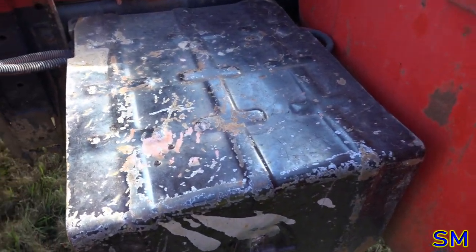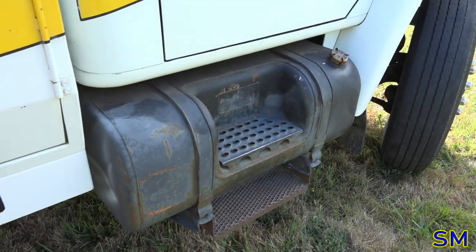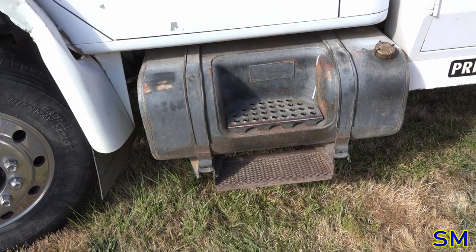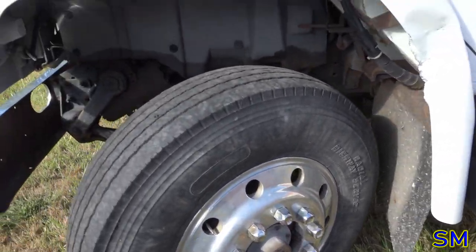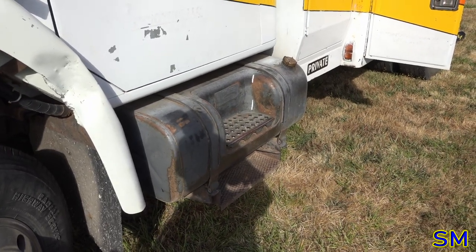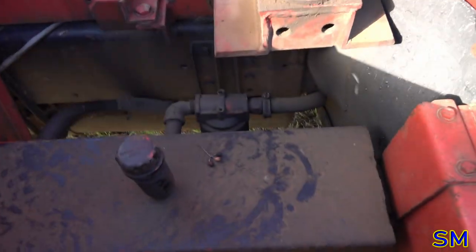One thing I like about this truck is the batteries are actually back here, which means we have dual fuel tanks — 150-gallon tank here and 150-gallon tank here, so basically 300 gallons of fuel. If we're getting 10 miles per gallon, that's a theoretical range of about 800 miles. I'll definitely take that any day. The exact mirror on the opposite side would be our hydraulic reservoir tank.